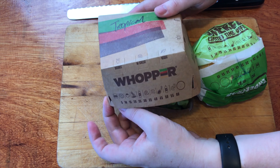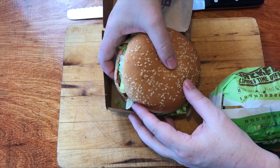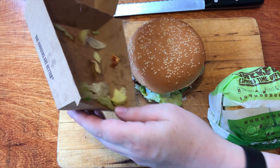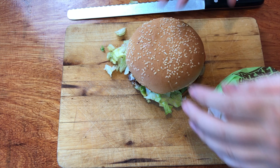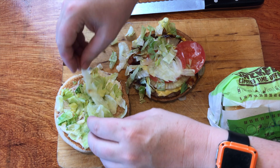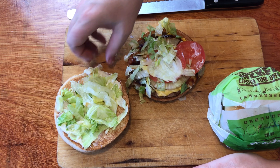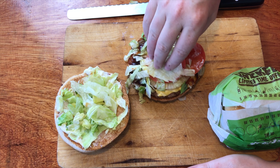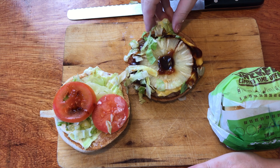So what do you get in the tropical whopper? Let's open it up and find out. Inside the tropical whopper you have — whoa — a lot of lettuce that goes everywhere, but we don't mind that. Put that all back in. So underneath the top we should have mayonnaise, a whole lot of lettuce.